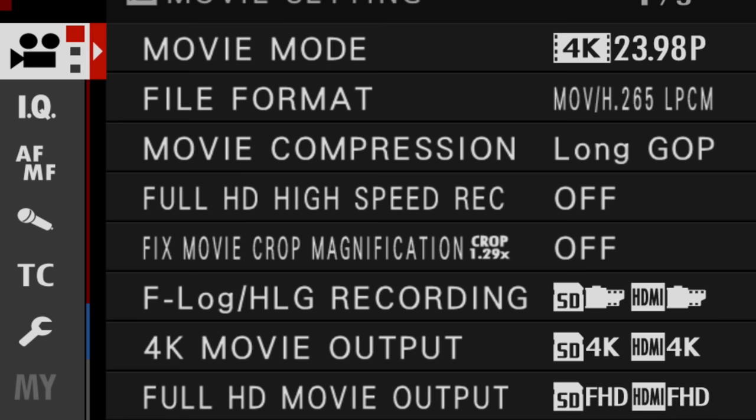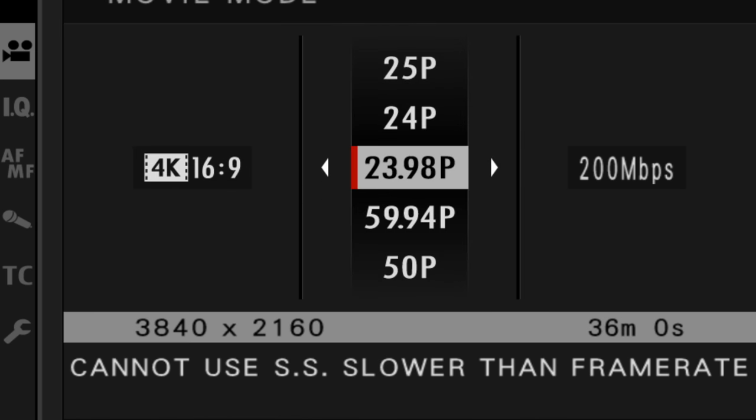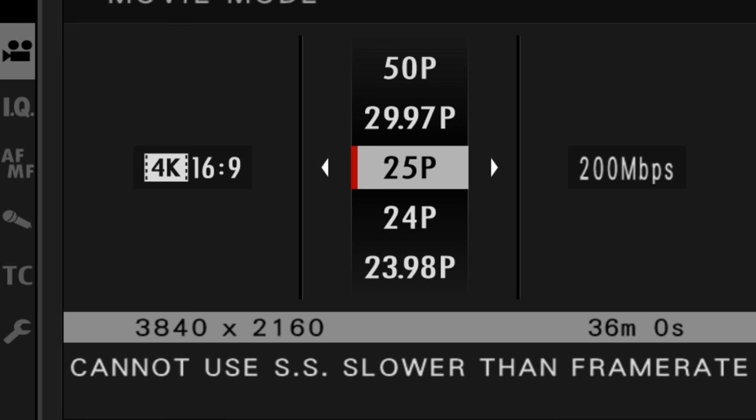In Fujifilm cameras like the X-T3, the X-T4, the X-H1, the GFX, the X-S10, the frame rate is controlled right here in the movie options area. The options on this menu will change depending upon what codec you're shooting, your compression choice, and whether or not you're shooting in 4K.